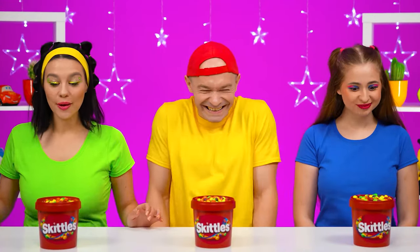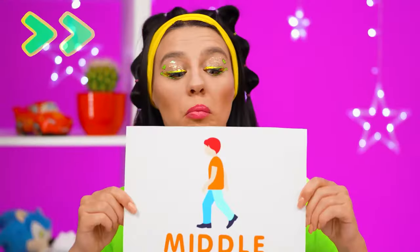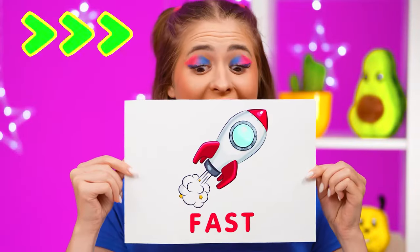Skittles! I love that! Oh, why do we need cards? You'll find out who'll eat at what speed. Average. And I'll be fast!